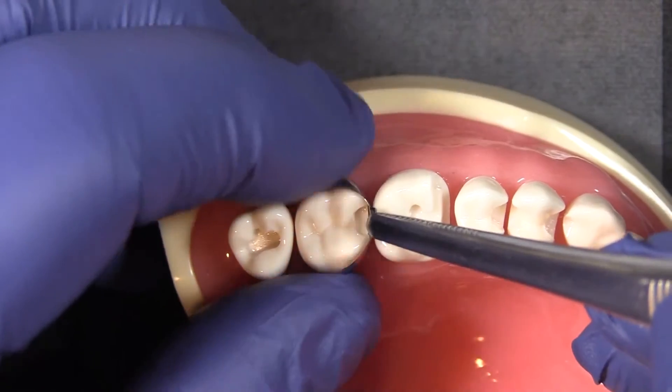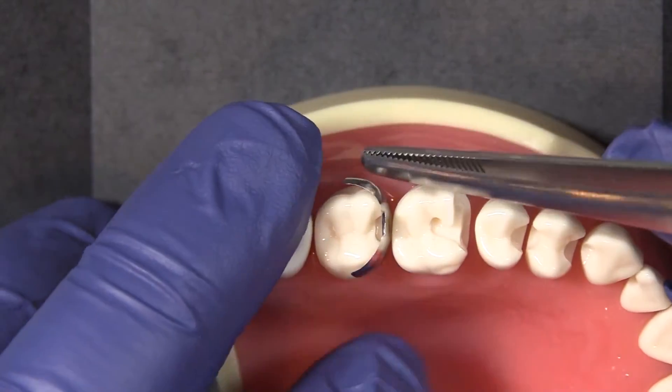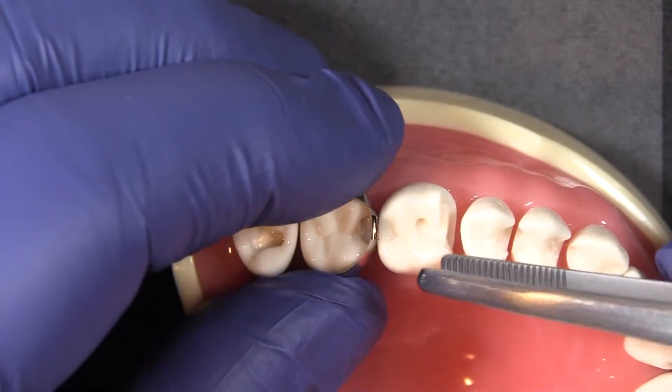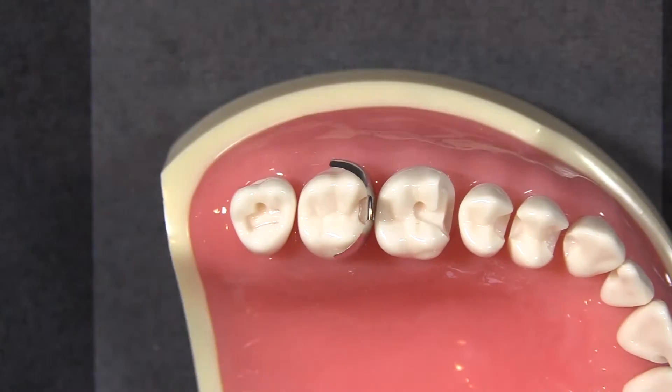Make sure that you get the band seated down as far gingivally as possible — you can even take the ends of the band and tuck those down into the sulcus a little bit. I'm going to grab an orange wedge for this restoration.